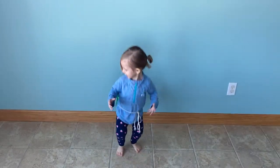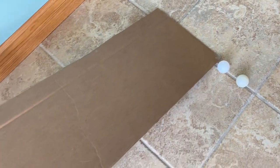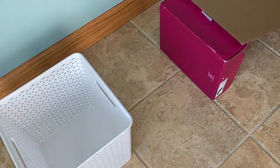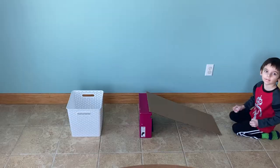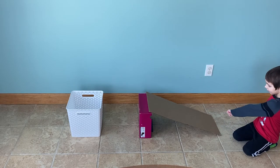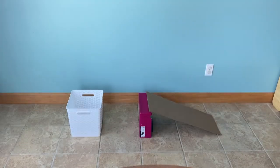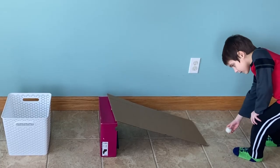Our next game also involves ping pong balls. We call this game the Ping Pong Ski Jump. First, you will need to fashion a ramp — we used a shoe box and an extra piece of cardboard with some duct tape to hold it in place. Then we placed a bin next to the ramp. The goal is to get the ping pong ball into the bin by rolling it on the ramp. The player can't throw the ball, which makes this a bit tricky. Each player has 10 turns to roll the ping pong ball, and the player who got the most ping pong balls in the bin won.